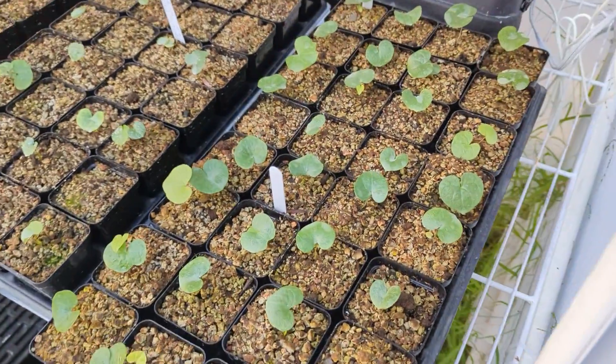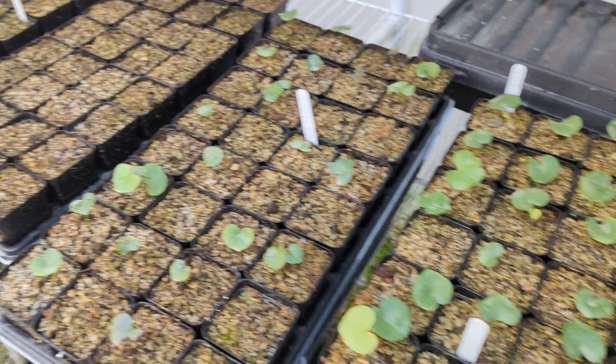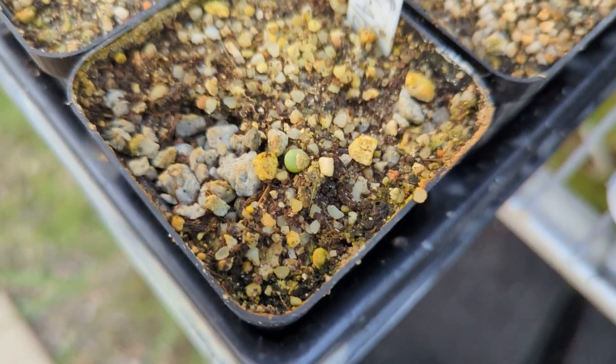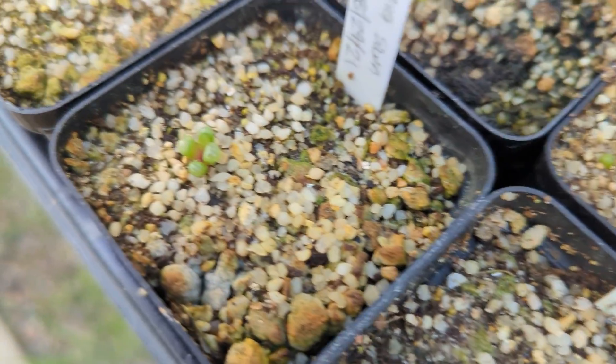There's a whole bunch of Dioscorea elephant's foot — the elephant's foot — there's a whole bunch of those going. And I got my little mesems and things in here. There's some Argyrodermas and Fenestrarias and some Dinteranthus.